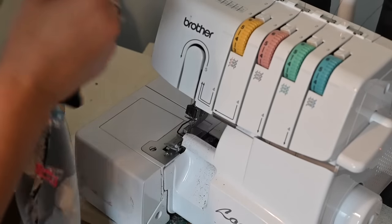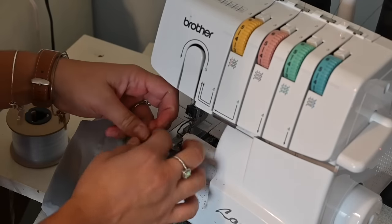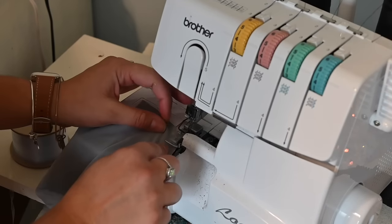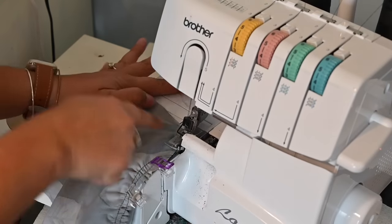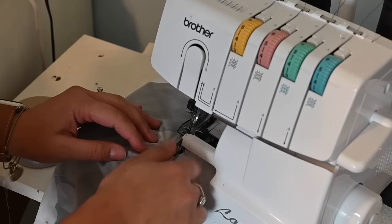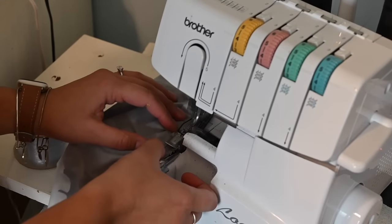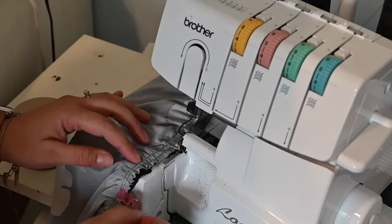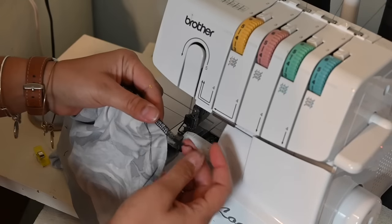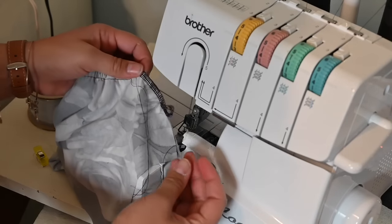Some people find it easier to zigzag stitch or baste the elastic on first so it doesn't slide. I like to grab it with a little tail, put it under the foot, hold it stable, put my needle through it as I sew over it, and just hold it at the edge so it's caught in the seam but not cut. I hold it just against the edge so the knife doesn't cut it — it's getting caught in that seam. If you look really closely you can see it shining — it's cut right into that seam. I'll trim it right off.